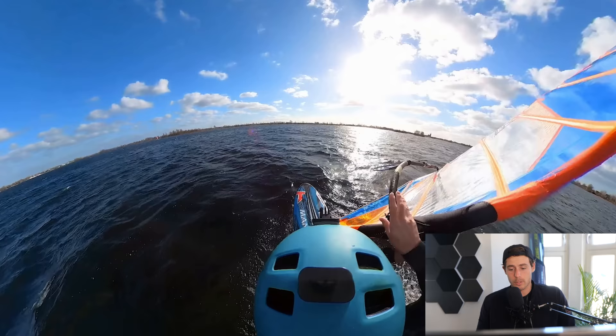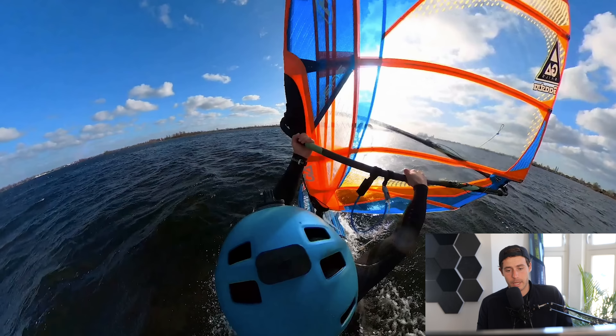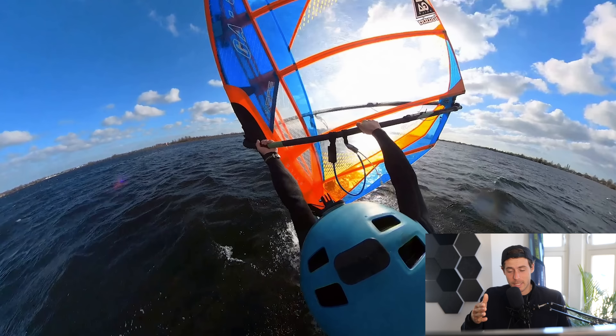The distance between your hands in this exact moment should be as small as possible — the further apart, the harder the awkward cross-hand position becomes. On the new side he's grabbing the boom very close to the mast, then sliding back to the desired position. He could slide the front hand a bit further back to open the sail more at the front, so he stays downwind more automatically. If you spot a mistake I'm overlooking, please help each other out in the comments and let us know how your jibes are going.